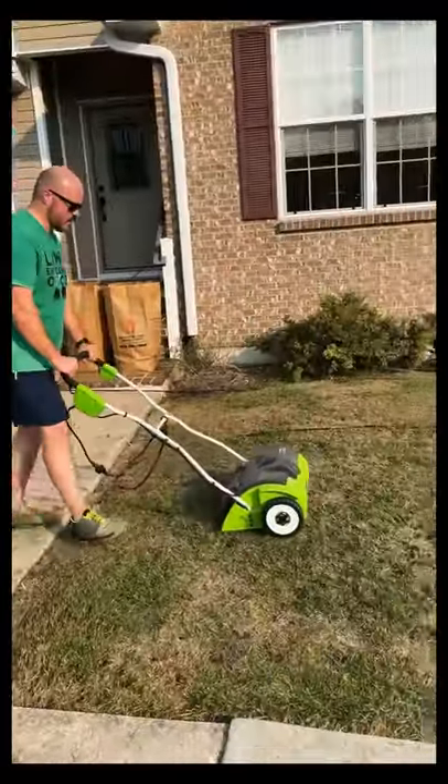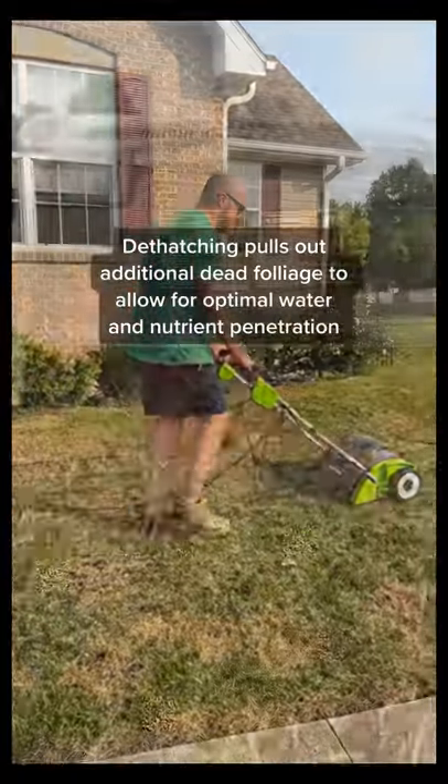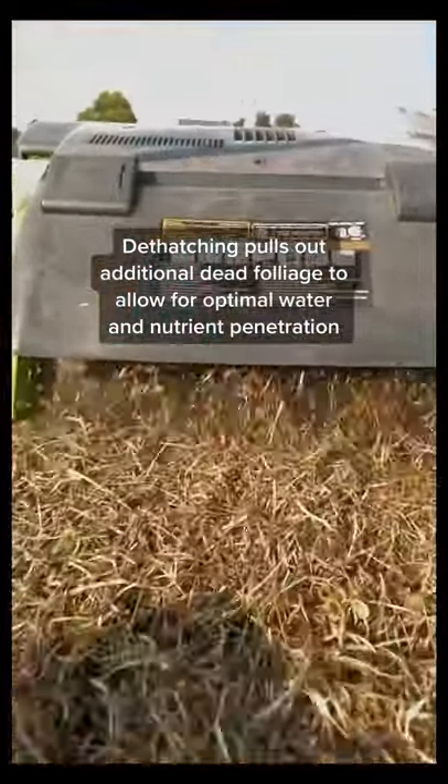Next, I go over my lawn with a handheld or electric dethatcher. This will help pull out dead weed or grass foliage, making room for water and nutrients to have good soil contact.